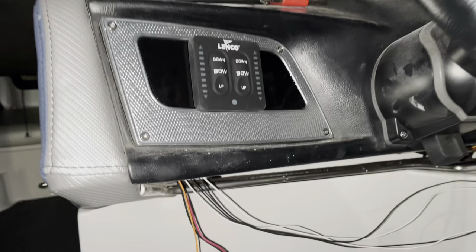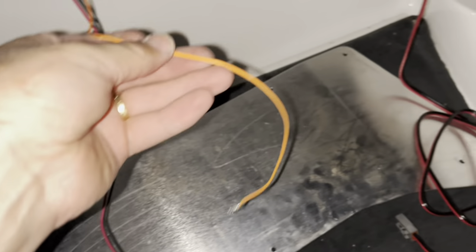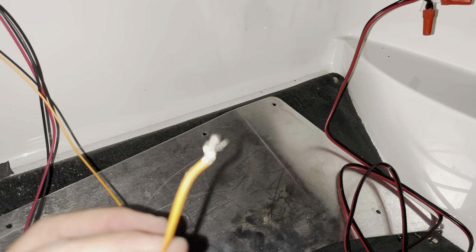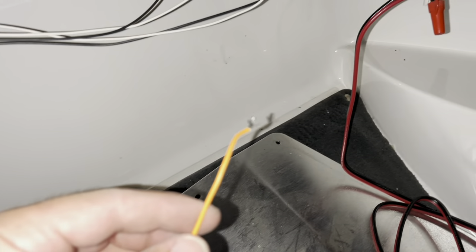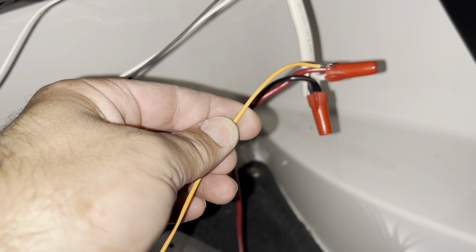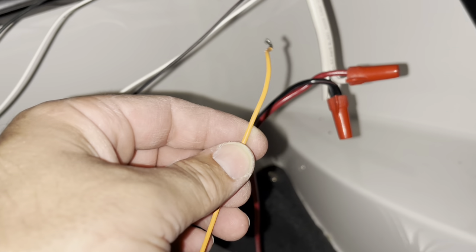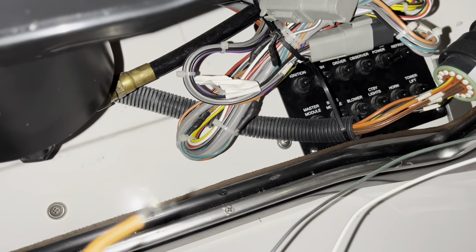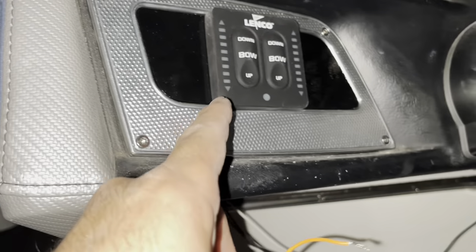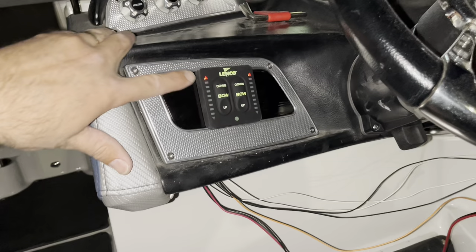Just know that if you have the version with the orange wire, the orange wire is meant to connect to something that only turns on when the ignition is on. We're going to bypass that and connect it directly to the red on the battery, so it'll always have power. We turn the battery switch off when we're done with the boat, so it's not a big deal here, but otherwise it will draw a little battery power — just a small amount of LED power.